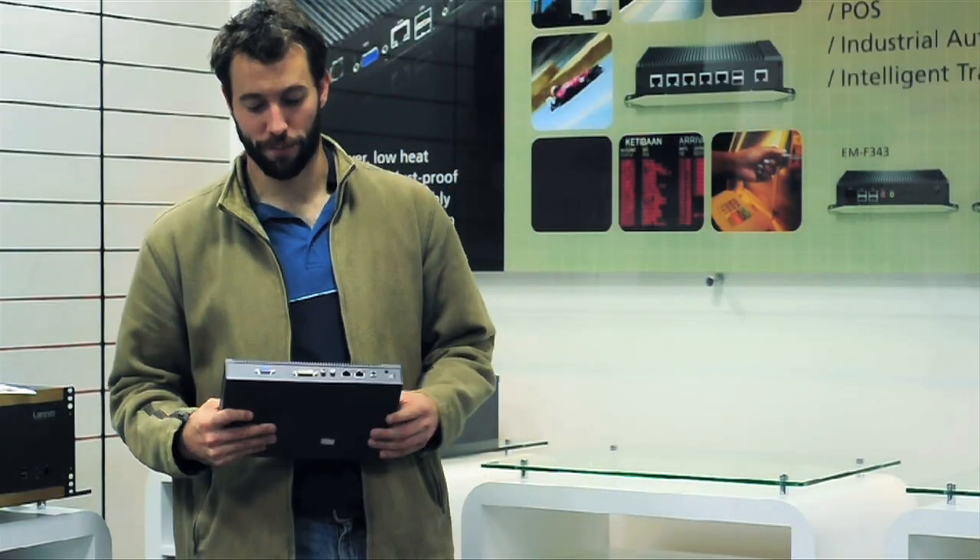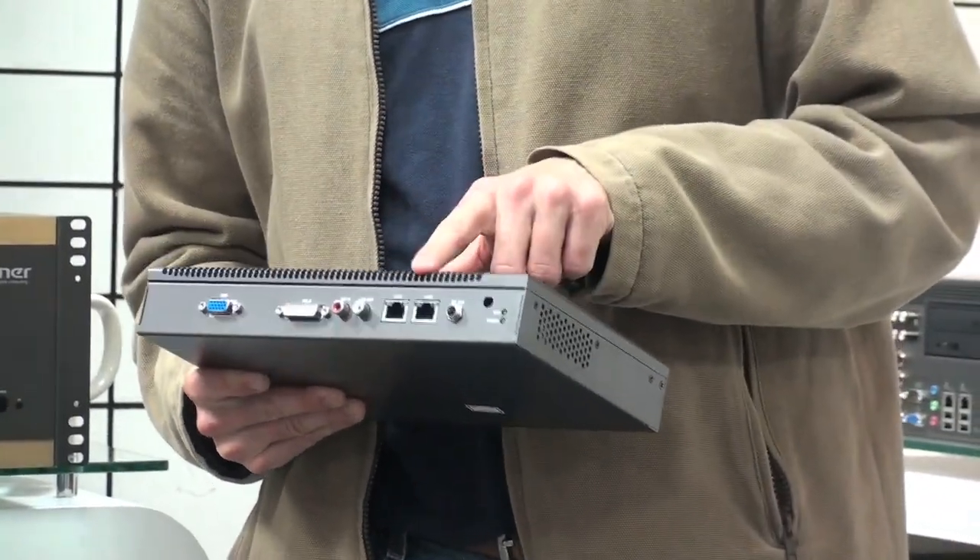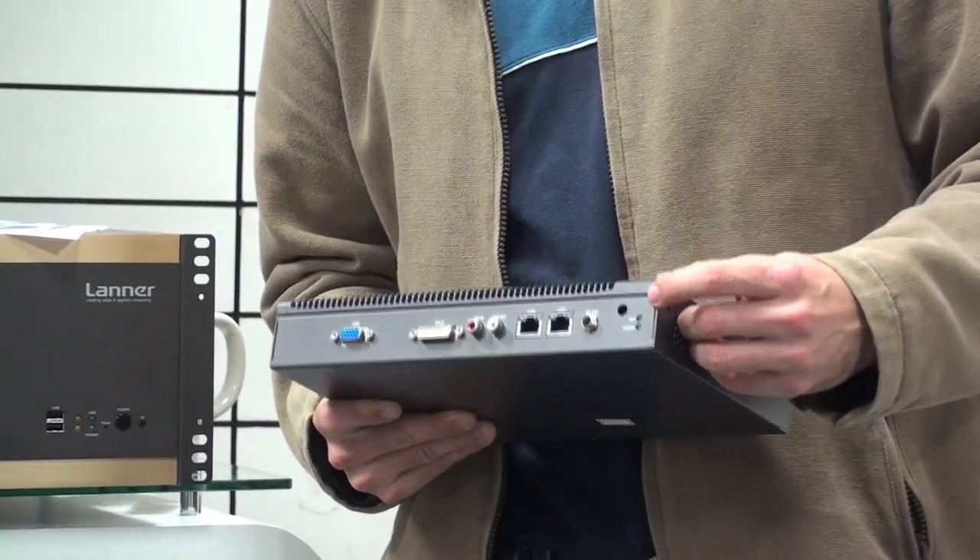On the front side of our product here we have VTN, DVI, Audio, and Dual LAN. This is the little hole for a wireless antenna.